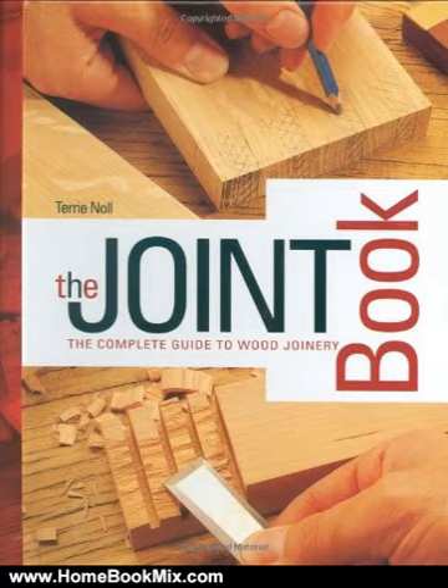This book is the perfect companion for any woodworker interested in improving their joint-making skills. For more hobbies and home book reviews, visit www.homebookmix.com.